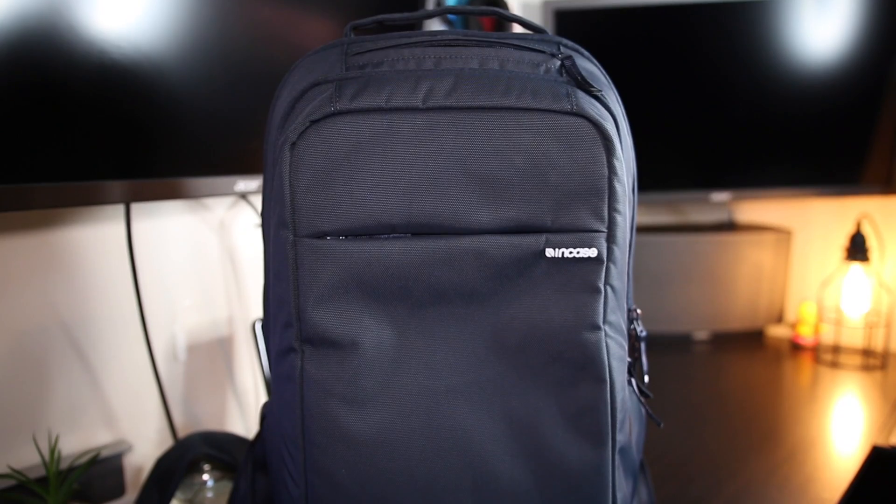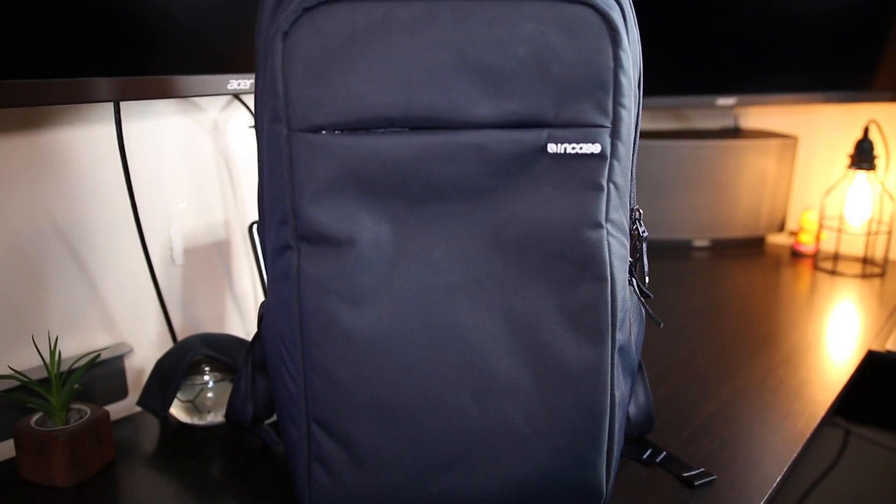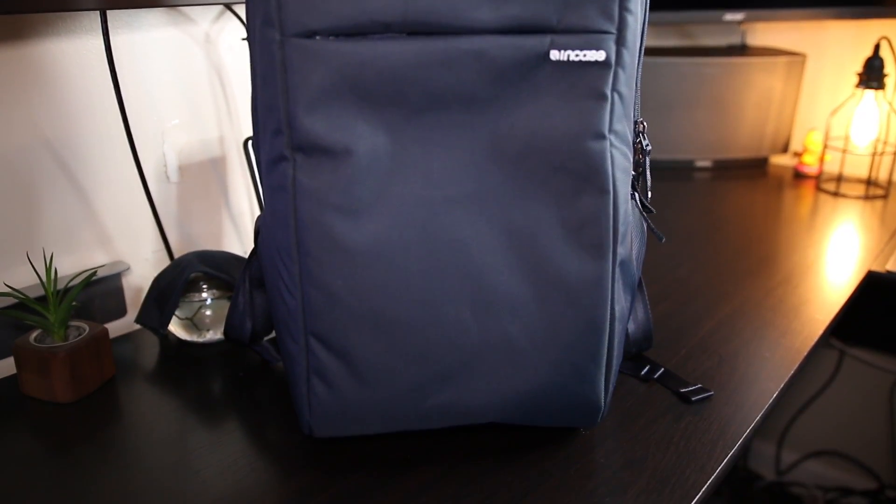What's going on? Today I'm going to be showing you my new favorite gadget backpack. It is called the Incase Icon Backpack. There are two versions of this backpack: the full version and the slim. This is going to be the full version of it.